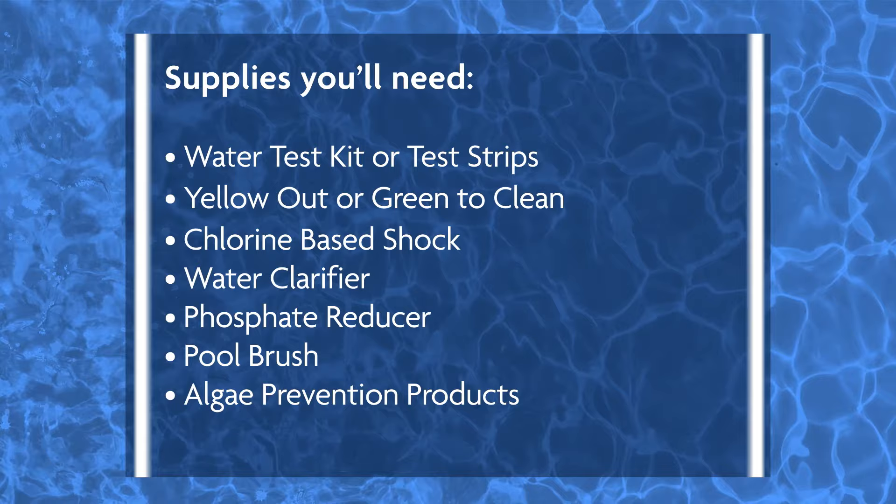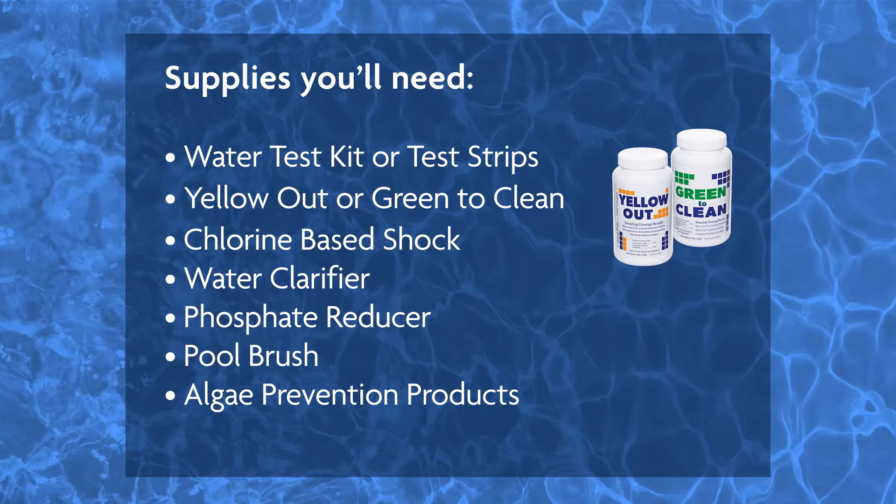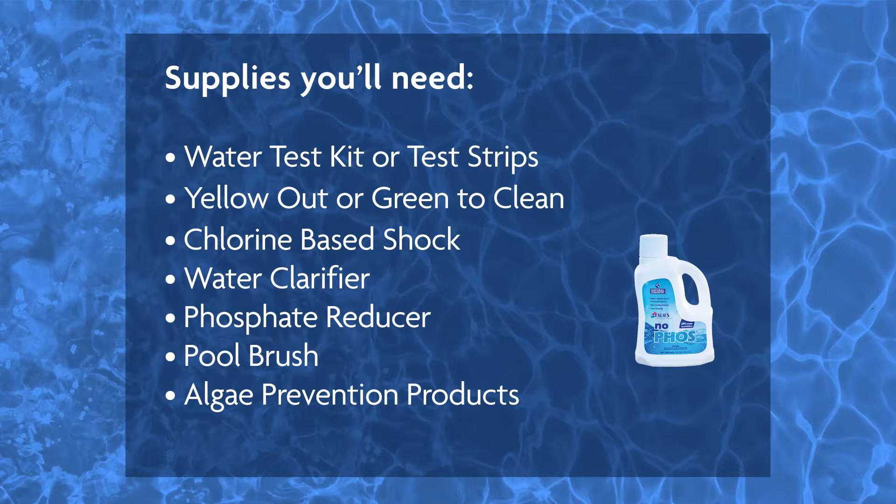Here are the supplies you're going to need: a water test kit or test strips, Green to Clean, a chlorine-based shock, water clarifier, a phosphate reducer, a pool brush, and algae prevention products.